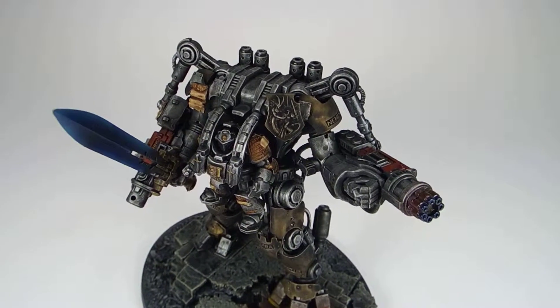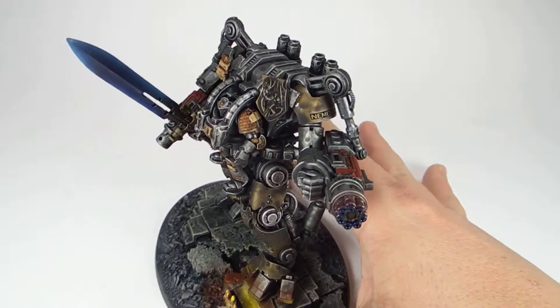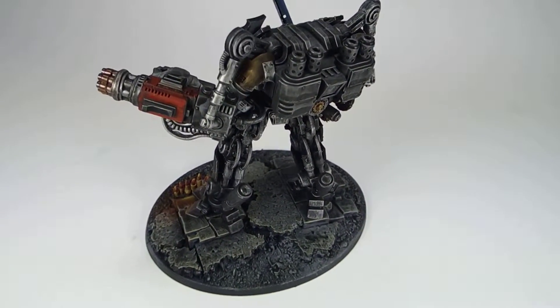The bigger models allow me to try out some fun techniques and really see what the palette will look like on a big surface, as opposed to a small model where I may not see everything.